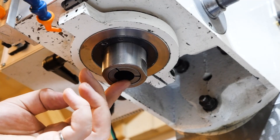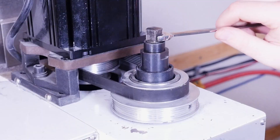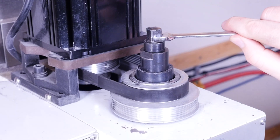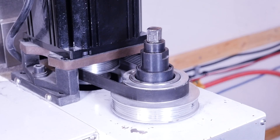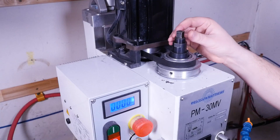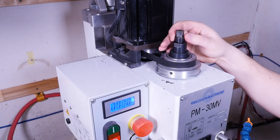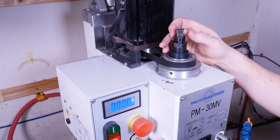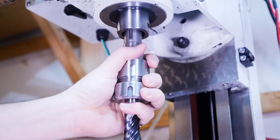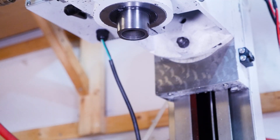Once that adapter's in our spindle, we can put a TTS tool holder in, tighten the drawbar by half a turn and we're done. To take the tool out, you just crack the drawbar loose and the tool comes out. With every single other tool holder we looked at, you've got to unthread the drawbar all the way out of the tool holder to take it out of the spindle. And that's a really big deal. It cuts the tool change down to like 20 seconds and it's just so easy.